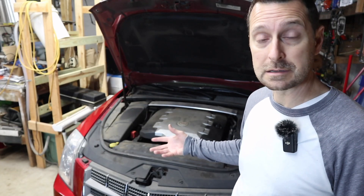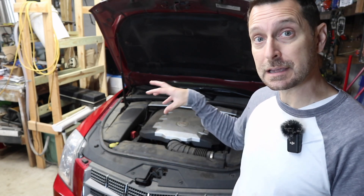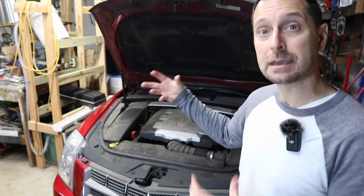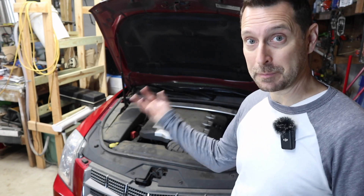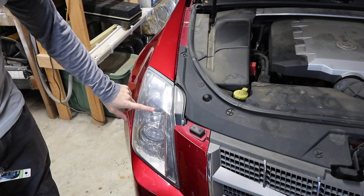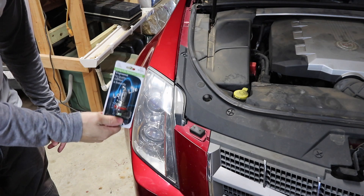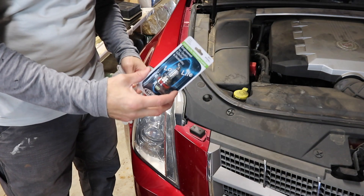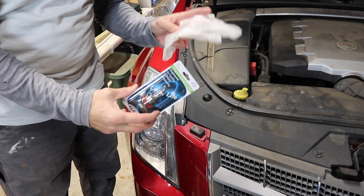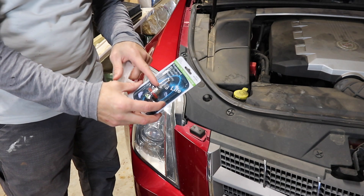To change the headlight in this, you essentially have to take off part of the bumper to get to the headlight housing and then to get to the bulb that's on the backside of the headlight housing. Today we're going to be replacing our low beam that's on top. The high beam is fine on this side and it takes an H11 bulb. Make sure when you're working with halogen bulbs, you use gloves because the oils from your hands and fingers can ruin the bulb.